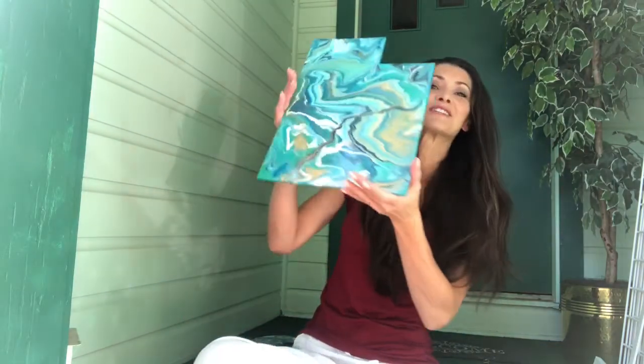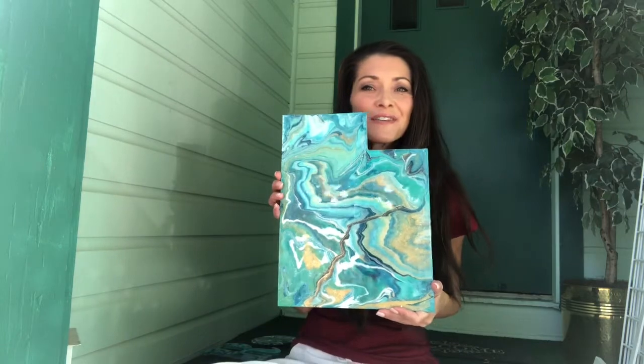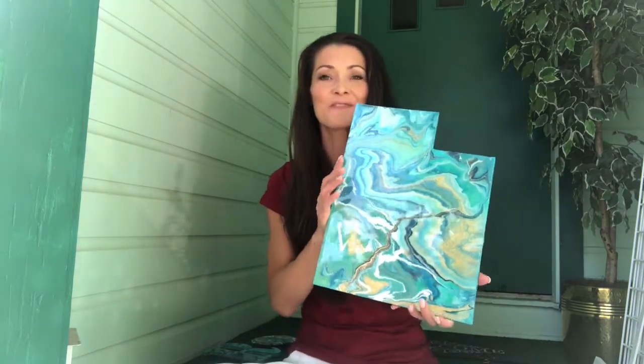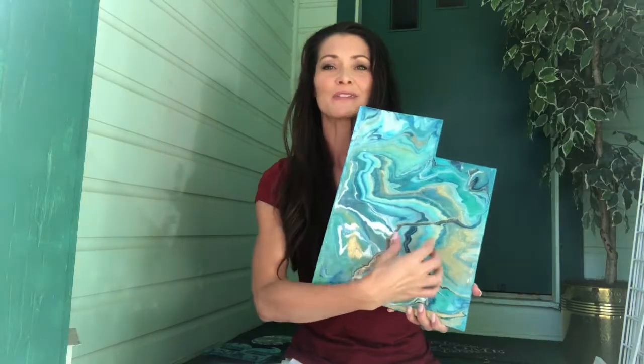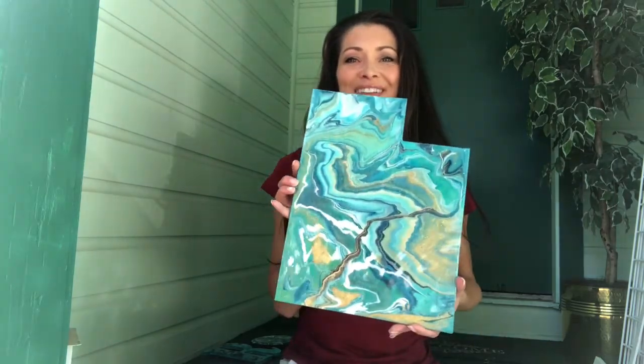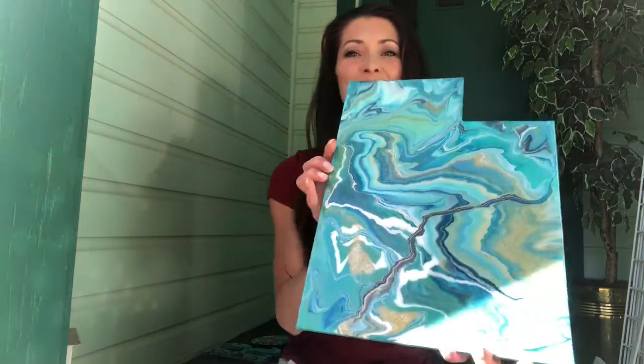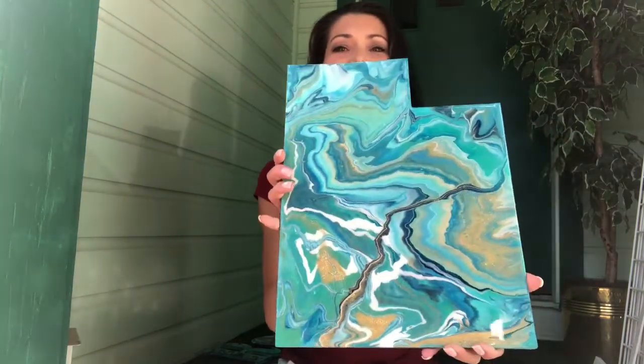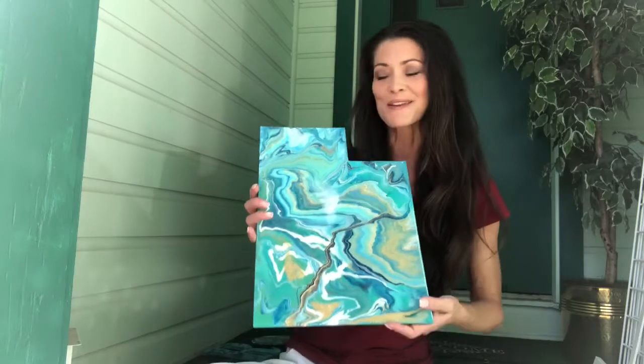One of my fun things I found is I'm going to be doing the shape of Utah. For those of you that love Utah, I'm going to be doing a whole bunch of these, and some of them I'll actually have the letters of Utah on the piece of wood before I do the pour. I love that there's kind of a trail — like a river or something through here — so it kind of looks earthy. These are going to be really fun.